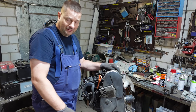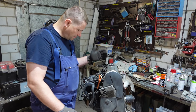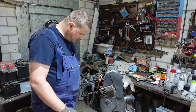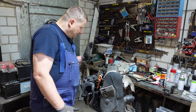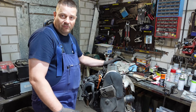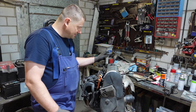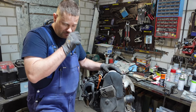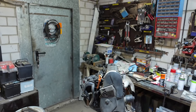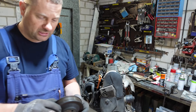Alles dürfen wir nicht aufmachen: den Ventildeckel dürfen wir zum Beispiel nicht aufmachen. Die Drosselklappe dürfen wir nicht anpacken, ausbauen, wie auch immer. Den Verteiler dürfen wir verstellen, ja aber nicht abbauen. Wo man die Markierung sieht, das zeige ich euch - das ist alles kein Problem.